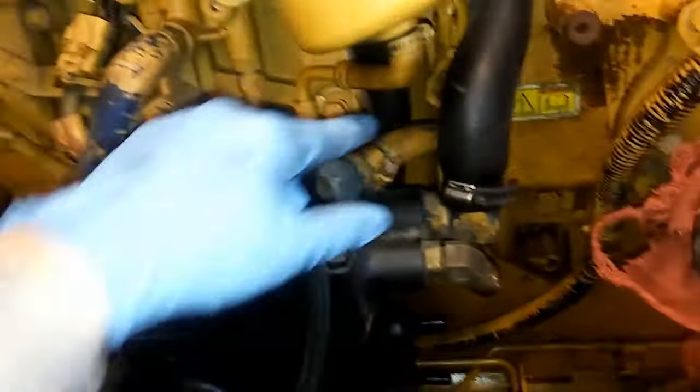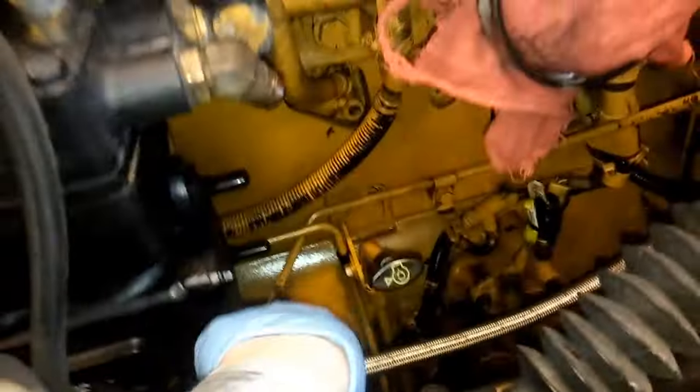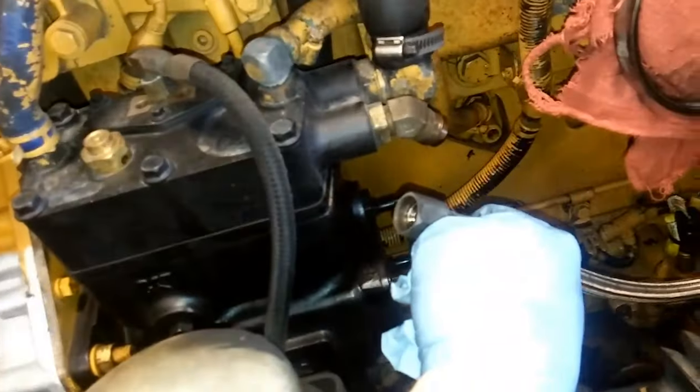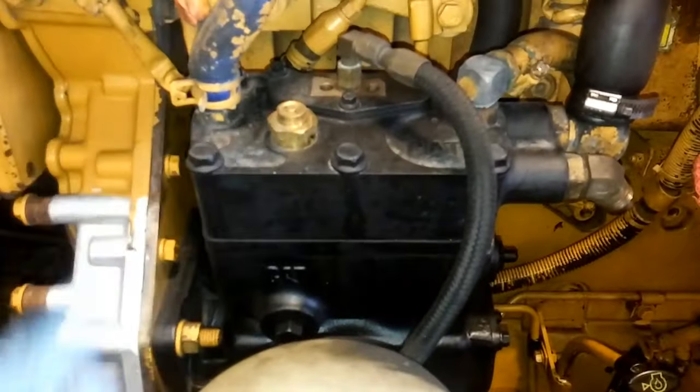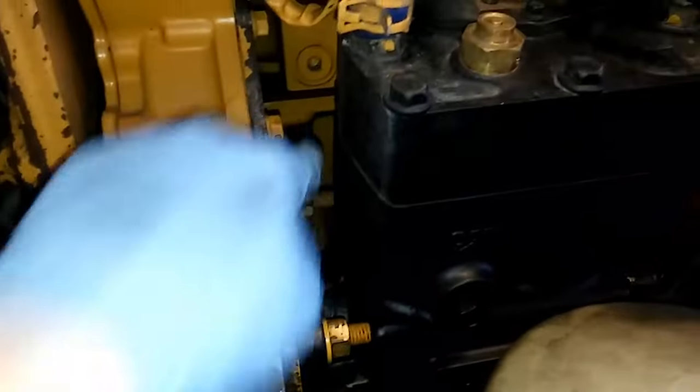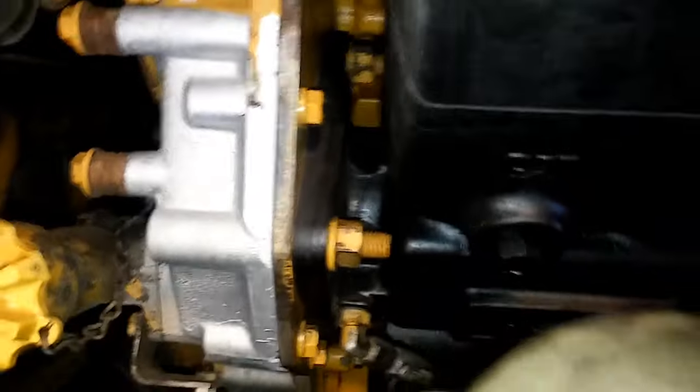So here we have the air compressor. It's got two coolant hoses, an air inlet and an air out. The air out is the hot hose, also known as usually steel braided. We have your governor line, there's a pressure relief valve, and there are three bolts holding it on. This is on a C15, and you also have an oil supply line.